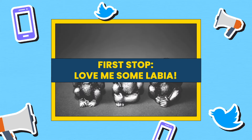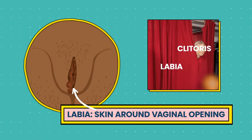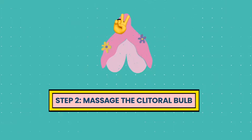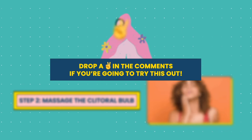First off, love me some labia. The labia is the skin around your vaginal opening, but it also forms a parda near the top of your clitoris, which is your personal hotspot. Make a peace sign with your fingers, then start massaging your clitoral bulb and see what works best to light it up. Drop a peace sign in the comments if you're gonna try this out.